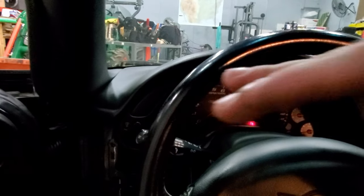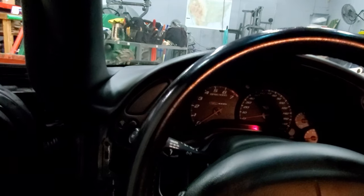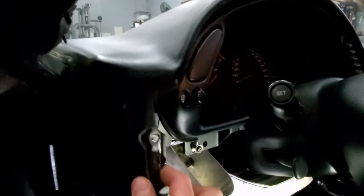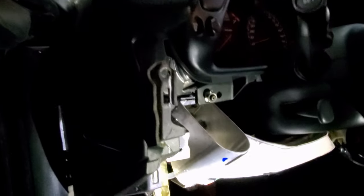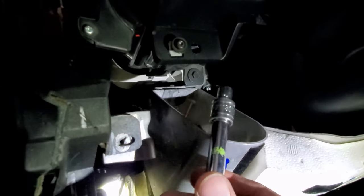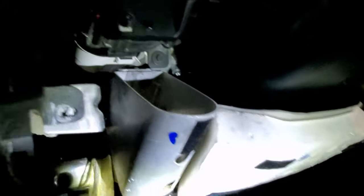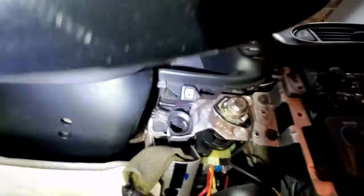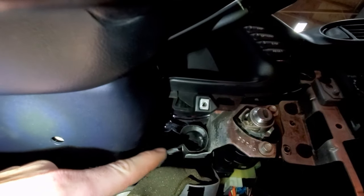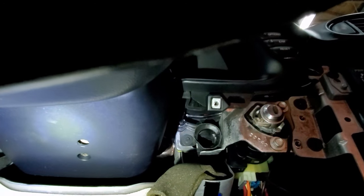Once those are out, gently pull up on that and pull out the gauge cluster. With the A-pillar and dash loose, you can start removing the gauge cluster itself. To do that you'll need a six or seven millimeter — there's one bolt there and the other one is right there. Get those two out and that should be it.